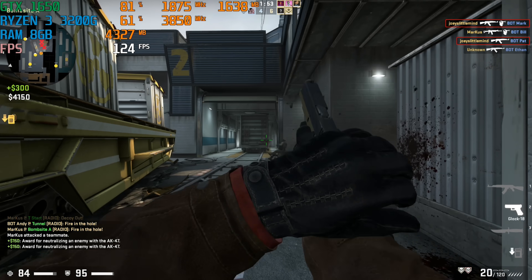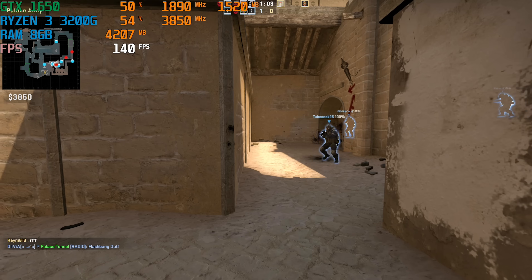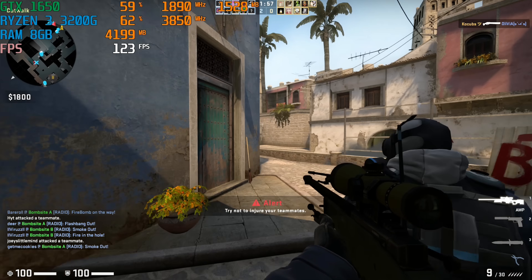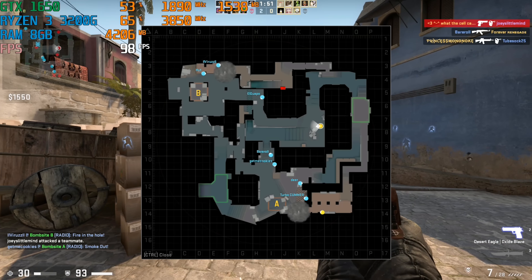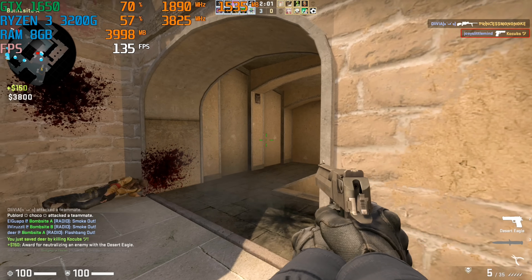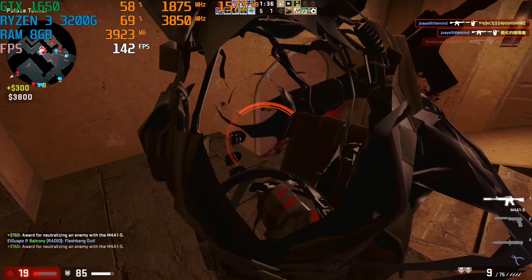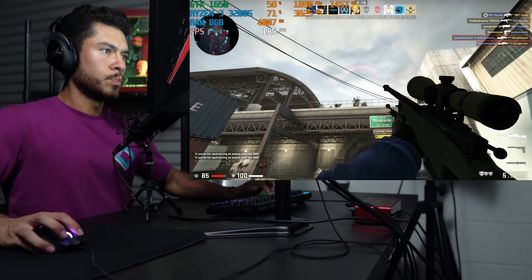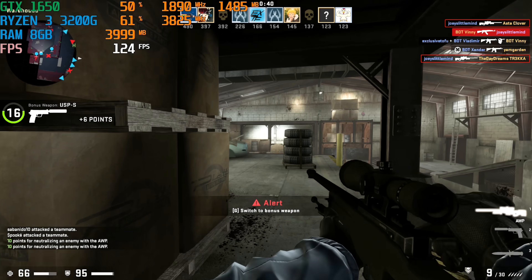Got him. Nice. Teammate's over here, guys. Oh yeah! I just spent my life savings on that gun, man. Oh, the bomb was there. Oh man.